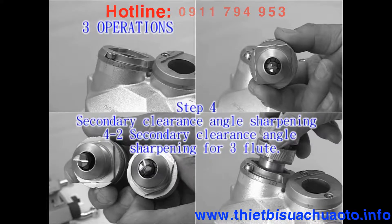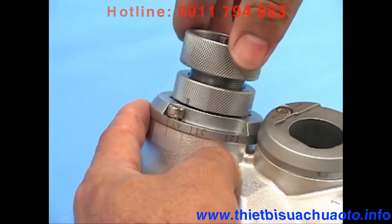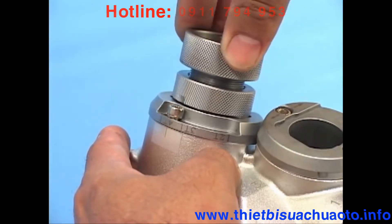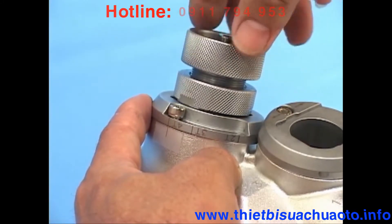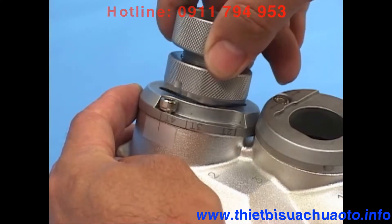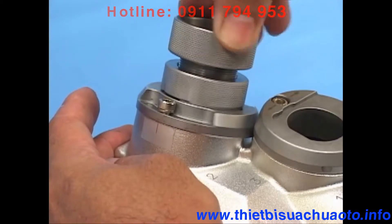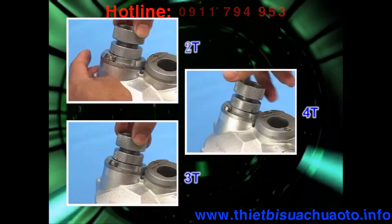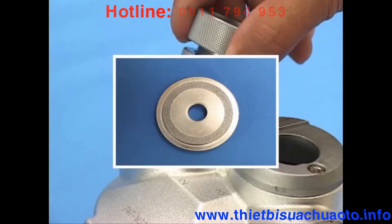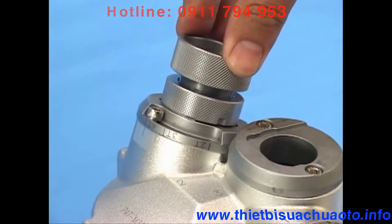4-2: Secondary clearance angle sharpening for 3 flutes. Insert the ER holder into the port with a slightly pushing motion. Rotate the ER holder so the plate adjusts to the symbol 3T. Back and forth revolve and rotate the benchmark notch side only. 4-3: Secondary clearance angle sharpening for 2 flutes. Insert the ER holder into the port with a slightly pushing motion. Rotate the ER holder so the plate adjusts to the symbol 2T. Back and forth revolve. To sum up, grinding should start from 4T pointed at the benchmark notch. If you use a special 2T wheel, insert the ER holder into port 2 with a slightly pushing motion — rotating the plate is unnecessary.